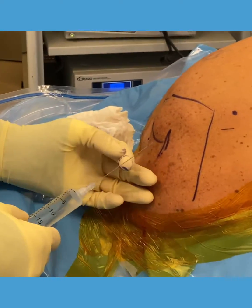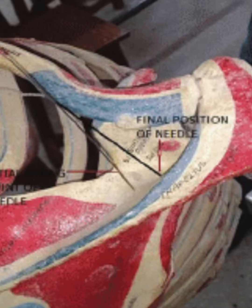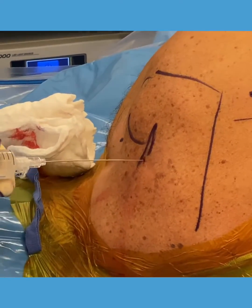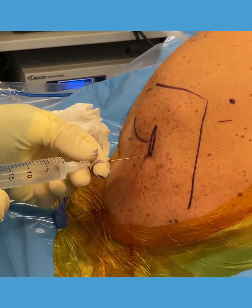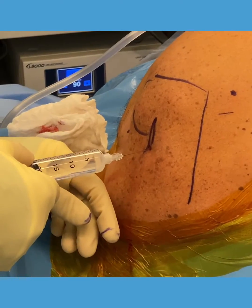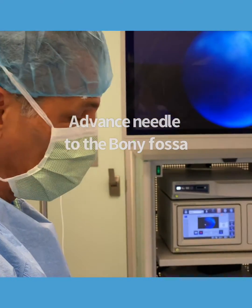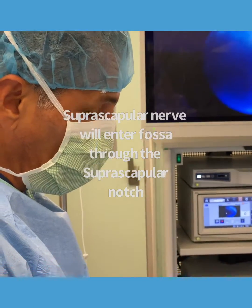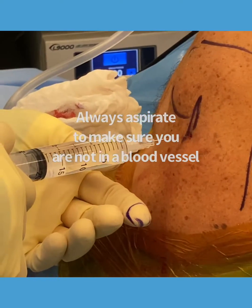So what I'm going to do is a suprascapular nerve block. I place a 22 gauge needle straight down, but slightly on an angle, about the level of the coracoid. I take it down until I hit the fossa — and that fossa is the supraspinatus fossa. That's where the suprascapular nerve lies on top of the bone. So I aspirate and inject. And this is the suprascapular nerve block.